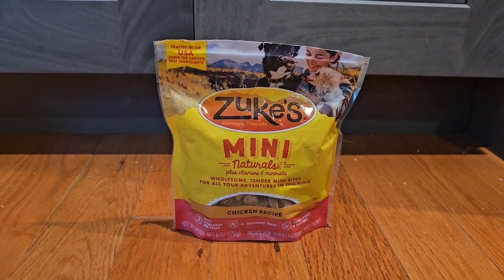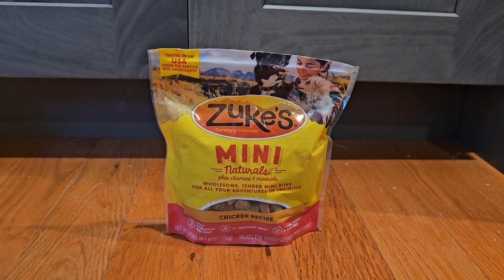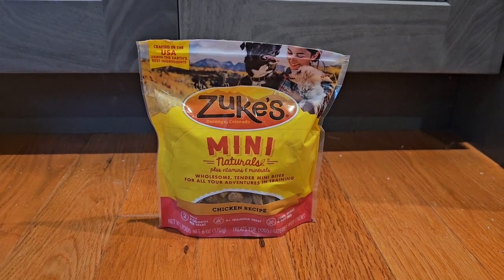Sometimes they'll have a deal where you just click a coupon and subscribe and save a large amount. Maybe try these out first, and if your dog likes them, then you can buy more. I hope this review helps, and I'll see you next time.